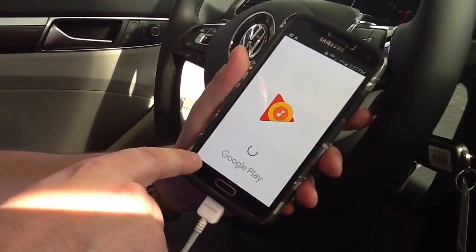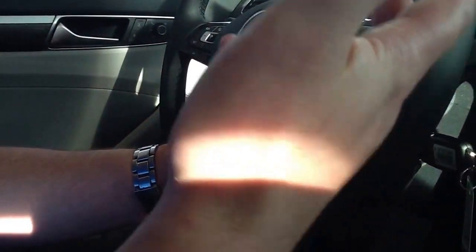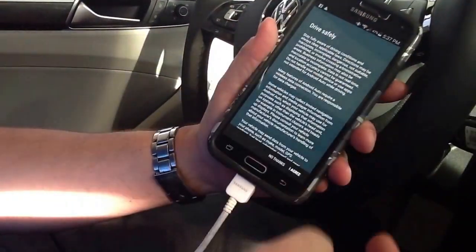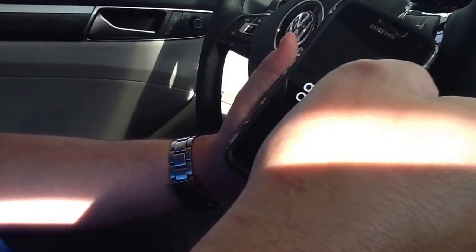Now it's probably going to ask me to subscribe to Google Play Music. I'm going to hit No Thanks, and I'm going to hit I Agree. So I've accepted, I've accepted, and now I've agreed. And now I am up and running.